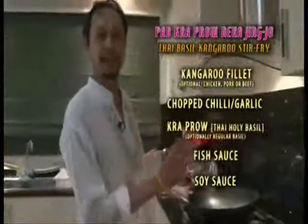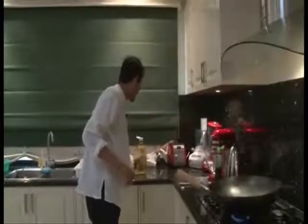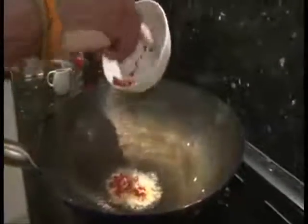Now I'm going to put everything together. A nice hot pan, a nice hot wok. A little bit of vegetable oil. Now with a nice hot wok, I'm going to add the chili and garlic mixture I already prepared.